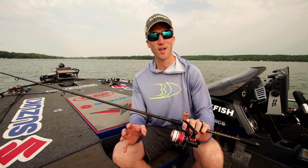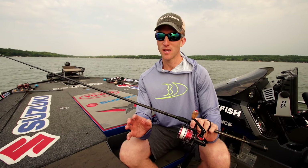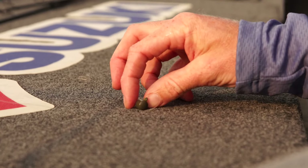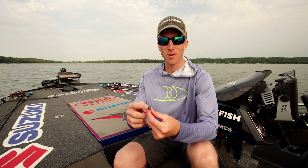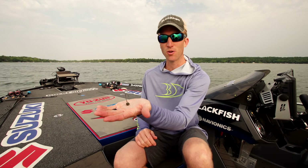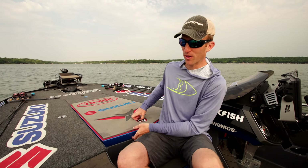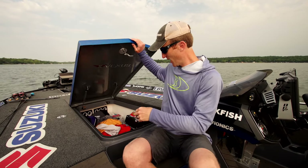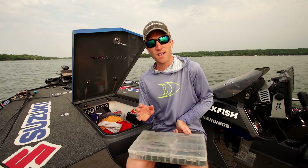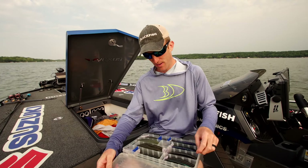I pair that up with the Revo MGX Extreme Reel — this is the best spinning reel I've ever used. I love this reel. I have 10 pound Yozuri braid for the main line, and then my leader is an eight pound Yozuri T7 fluorocarbon. This is a brand new fluorocarbon line. Super strong, and it's a small diameter too so those fish can't see the line.